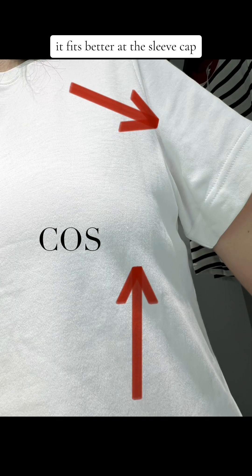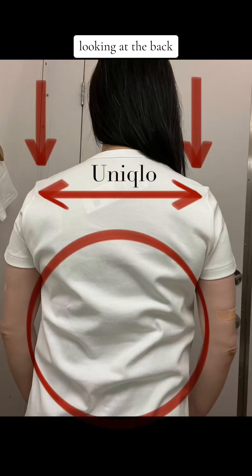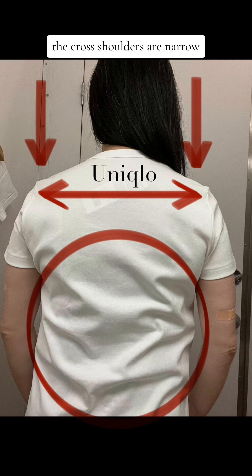On the Cos t-shirt, it fits better. At the sleeve cap there are no drag lines, and if you look at the bust projection, there isn't that rippling. Mostly we don't look at the back fit of a style, but if you look at the back fit it will tell you if the clothes are done right or done wrong. Looking at the back of the Uniqlo t-shirt, you can see that the cross shoulders are narrow, and also the cross back is narrow — which is why you have those drag lines on the sleeve.